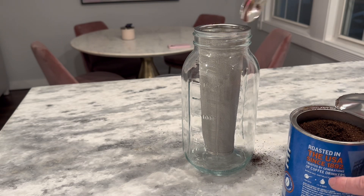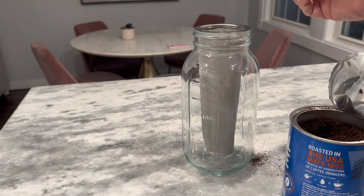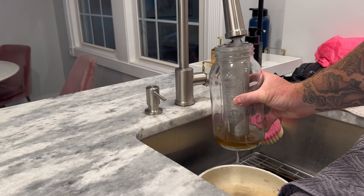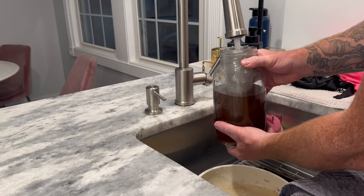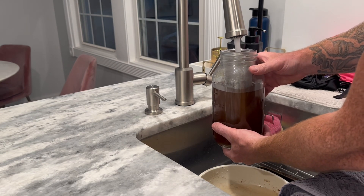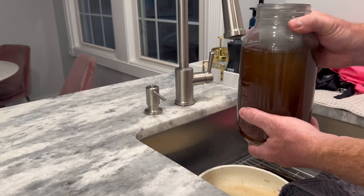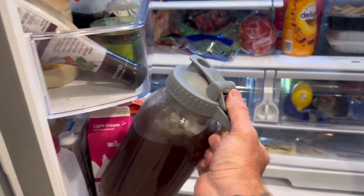Simply choose your favorite coffee grounds and add as much or as little as you'd like into the center. The strainer in the center will keep the grounds separated from the liquid so that you don't get any grounds into your coffee, and the center strainer can be removed after the cold-brew is completed. You can also fill with as much or as little water as you'd like. Once it's filled, all you have to do is put it in your refrigerator. Once brewed, just take it out and enjoy!